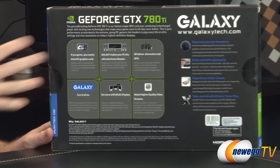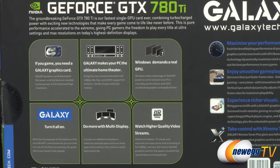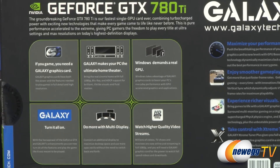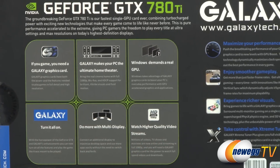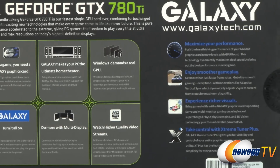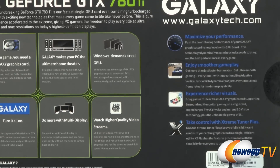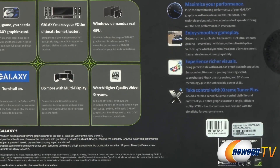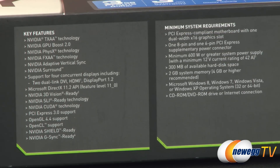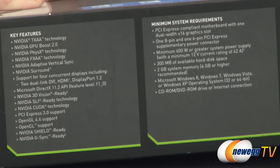Looking at the back of the box you can see information about Galaxy and why you should purchase a Galaxy card. Galaxy is handling the manufacturer's warranty and all post-purchase support for this card. They also have their own software called Galaxy Extreme Tuner Plus, which you can download to adjust GPU Boost 2.0 settings, monitoring, and control of the video card. The side of the box shows detailed specs and a list of compatibilities and features.